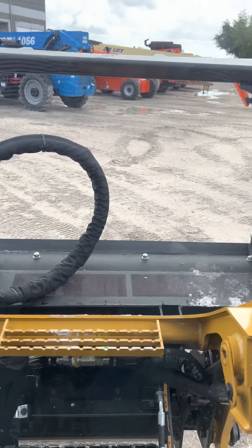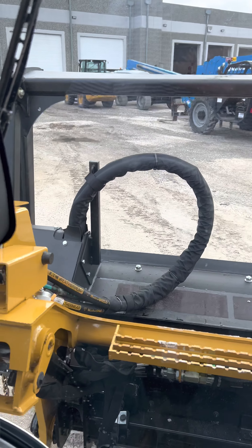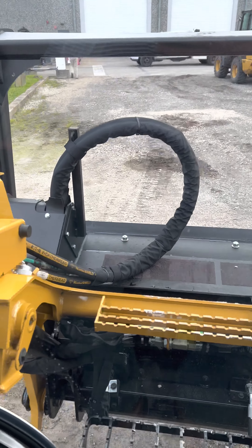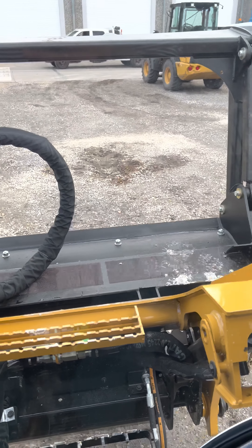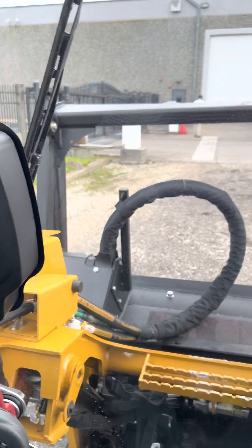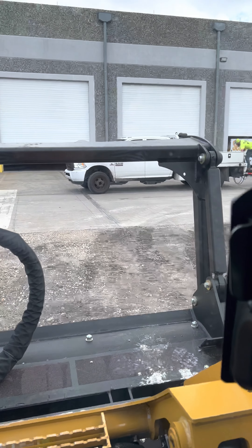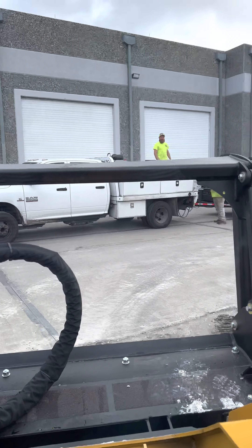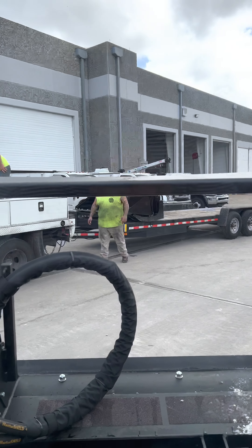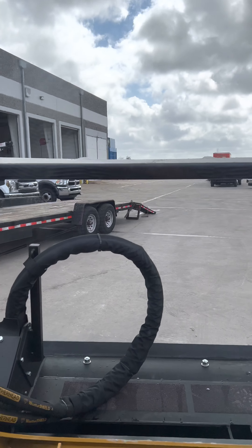Here we go, about to load this bad boy up. This thing is smooth and the Seamoff head is way lighter than the Fecon — it's a smaller profile. This is the rig we brought out, just the truck with the grapples already on. We're going to load this up and we'll be out of here.